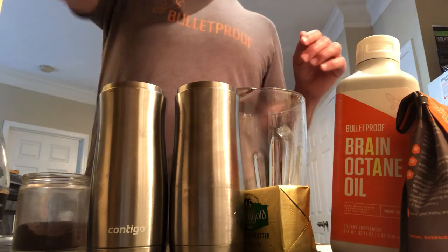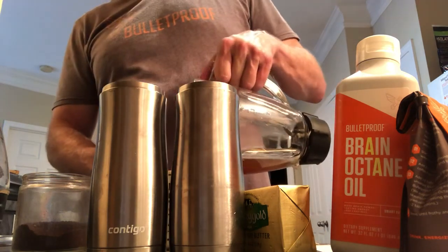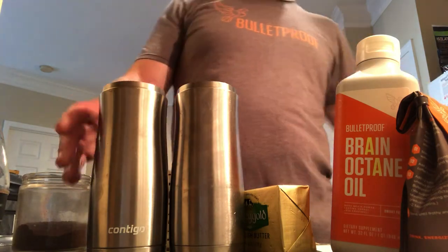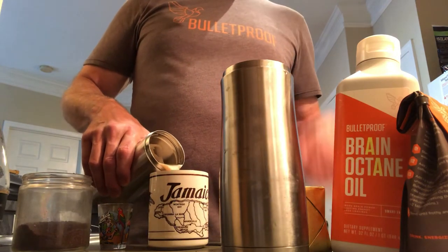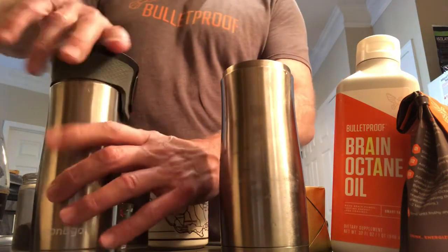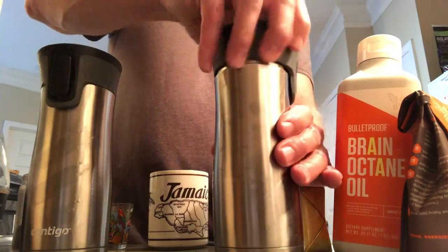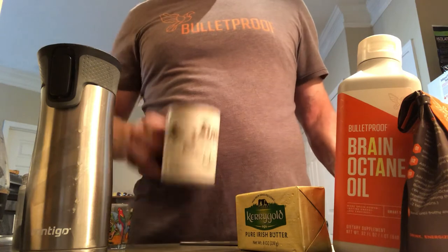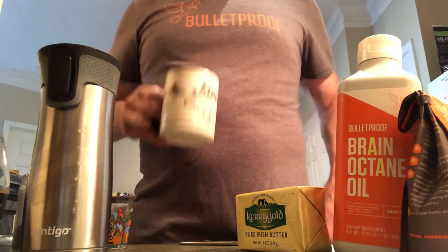So here we go — the rest I'll pour into this mug right here. This would be my today cup, so I'll pour a little bit out and get some of that Brain Octane and butter in my first cup of coffee. We set the other containers aside for later, and put this one in the fridge for tomorrow.